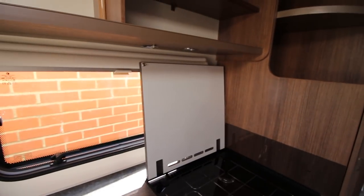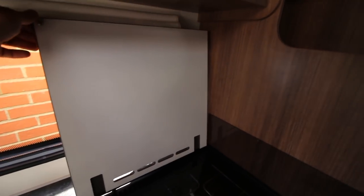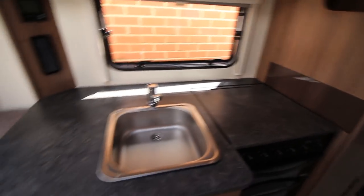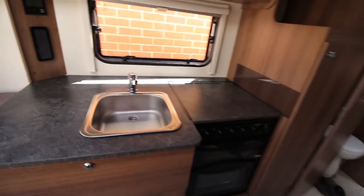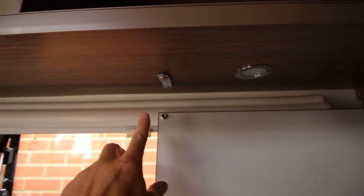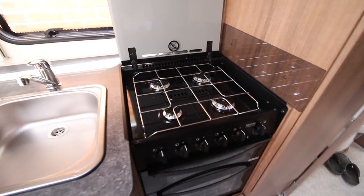If you ever saw the Bailey Rangefinder caravan, which came over from Australia a couple of years ago, it had a bit that folds down here. So if the cooker is not in use, you have a huge amount of worktop space, but if you want to use it, it just clips up — the gas part goes up and you've got the hob there. I can't demo it now because I've got one hand holding the camera.